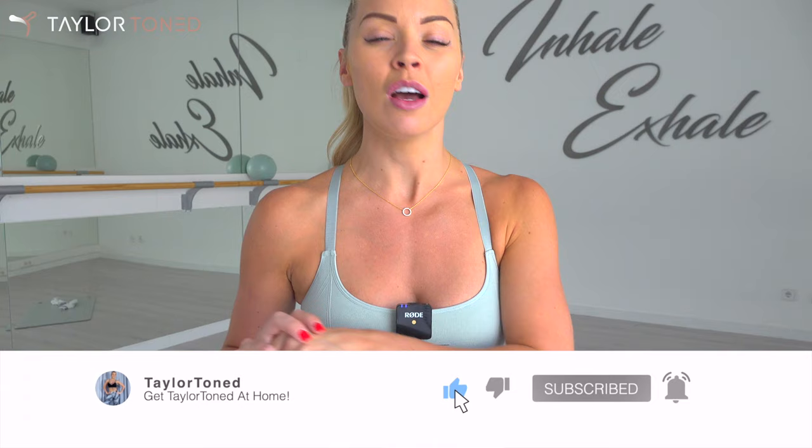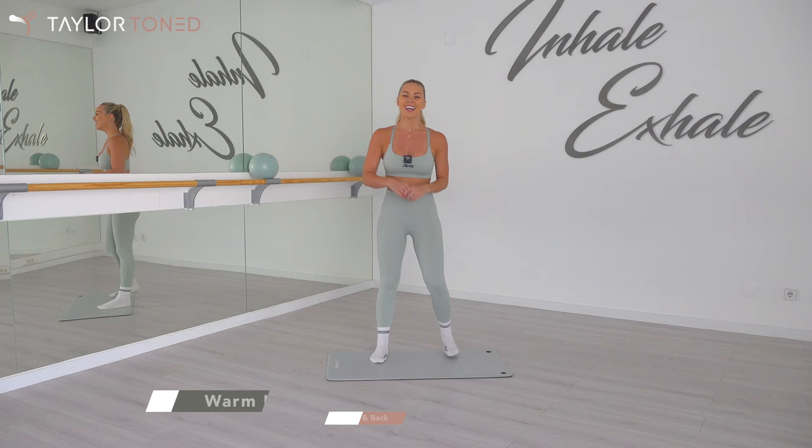If you've not checked out my Instagram, give me a follow — I am at Taylor Toned. I post daily workout tips, combos, and inspiration, so make sure you go ahead and follow me on there. Right, let's get straight into the class. Let's go.